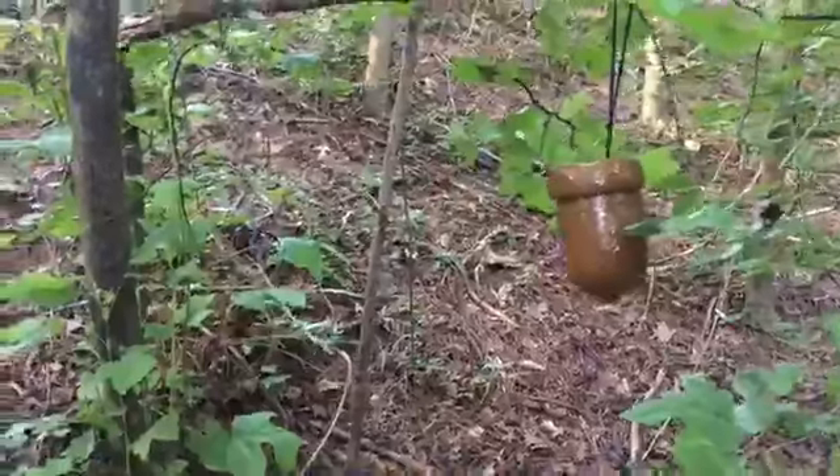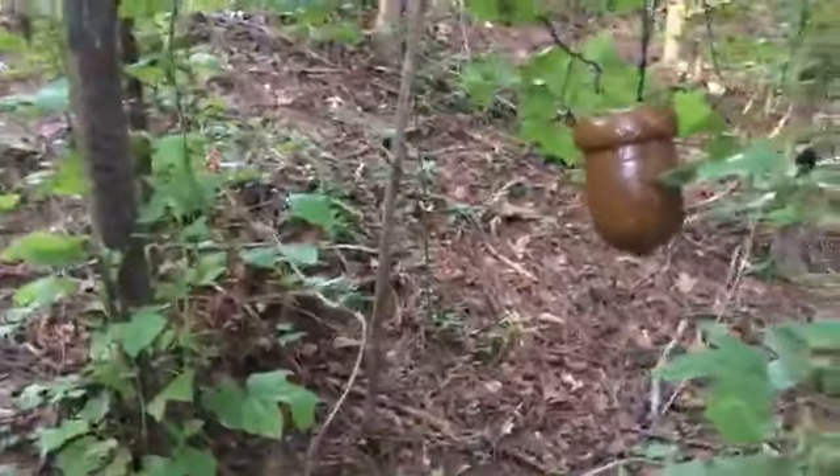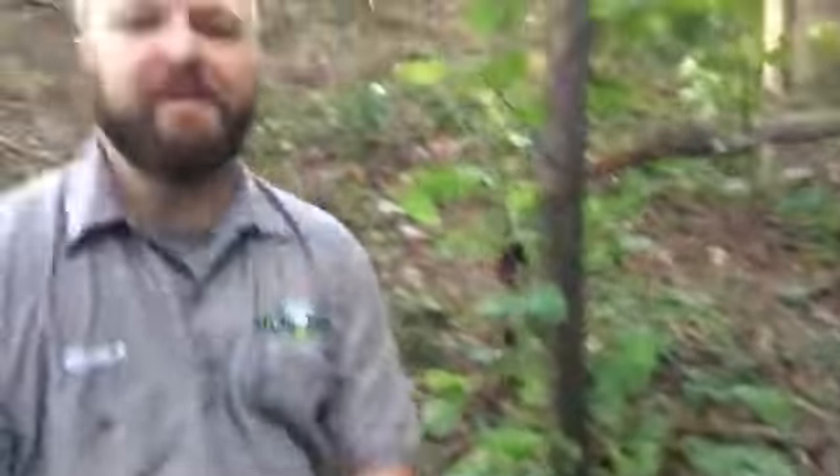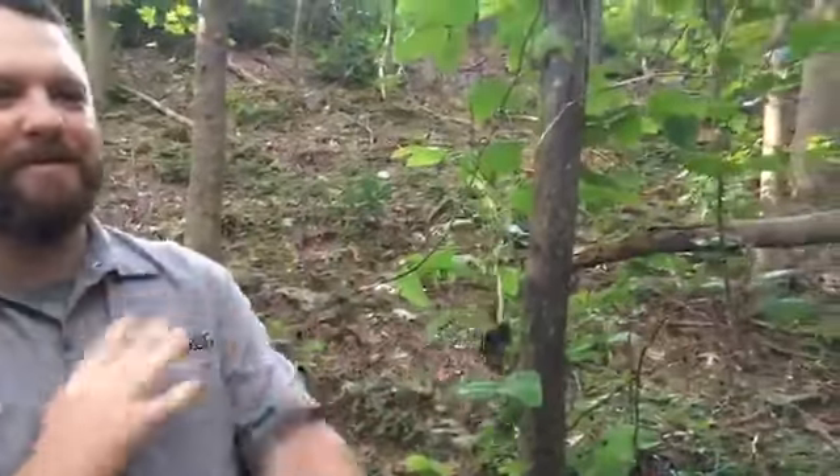Sometimes we have to skip afternoon snacks, so we come over here and we nibble on these. But these are not for human consumption — obviously you can see we're not worried. It is all natural ingredients and we're confident that we got the best tasting stuff we can put out for the deer.